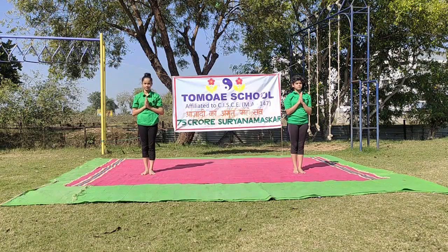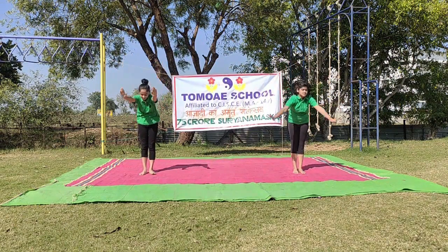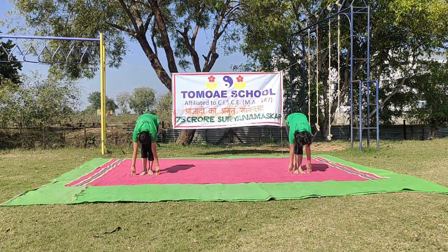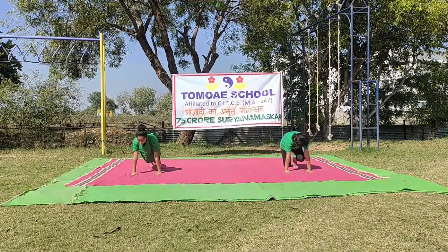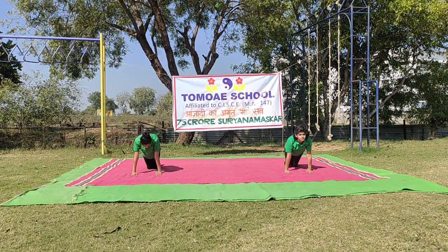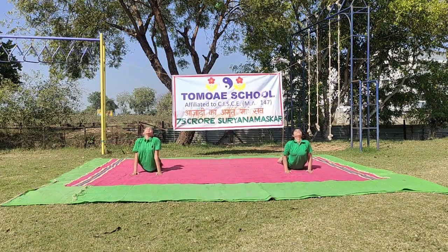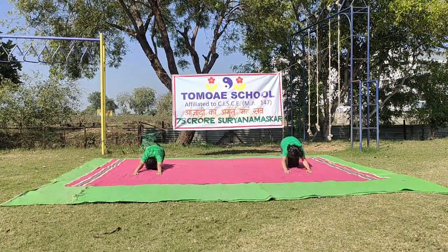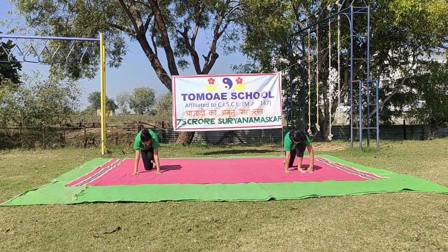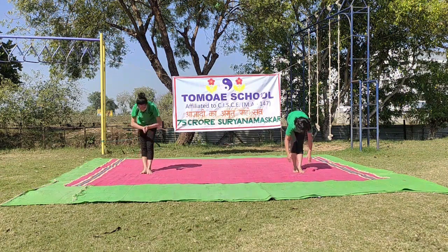Round 11. Om Arkaya Namaha. Hastotanasana. Padahastasana. Ashwa Sanchalanasana — extending your right leg. Santulanasana. Shashankasana. Ashtanga Namaskarasana. Bhujangasana. Parvatasana. Shashankasana. Ashwa Sanchalanasana — contract your left leg. Padahastasana. Namaskar Sthiti.